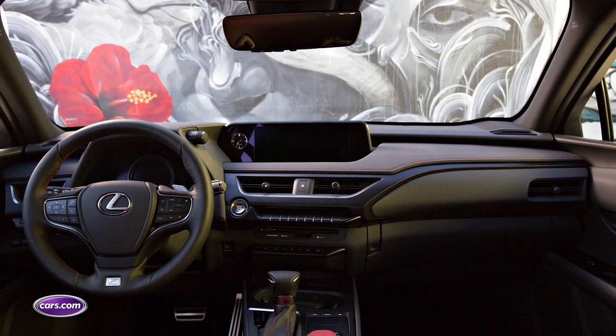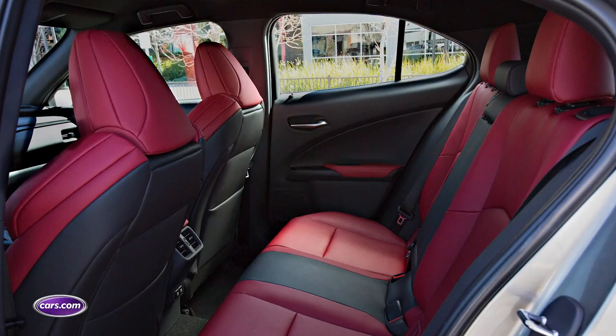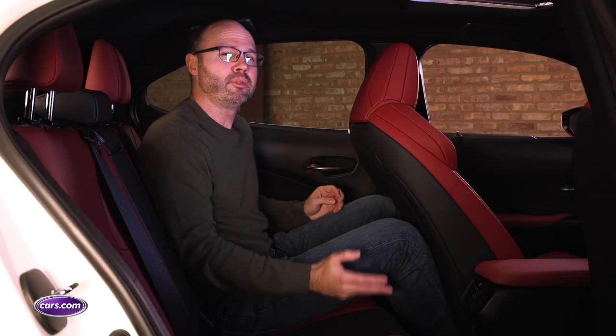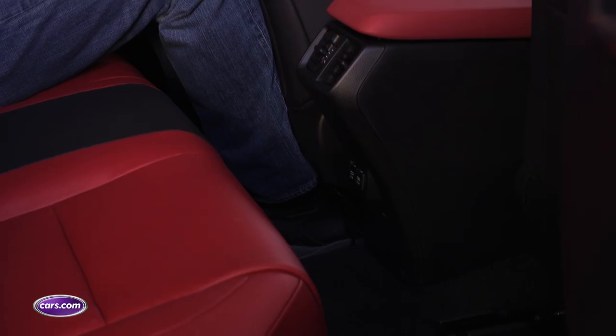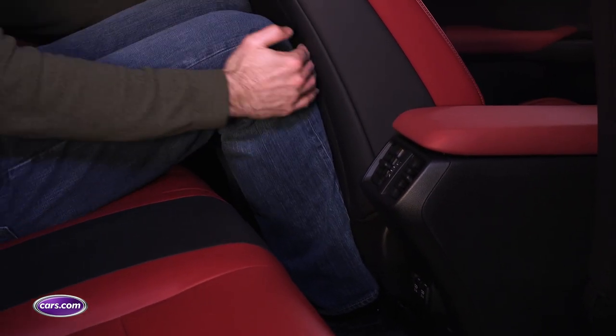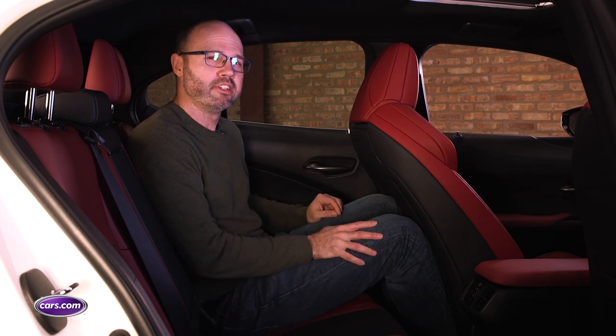Even though the UX200's cabin looks nice enough for an entry luxury SUV, its snug accommodations don't make you think luxury. The F-Sport's front seats are comfortable for longer drives, but the back seat is pretty small with not a lot of extra space for adult passengers. If anything, it's more like a subcompact hatchback than one of its competitors like the BMW X1, which is considerably roomier inside.